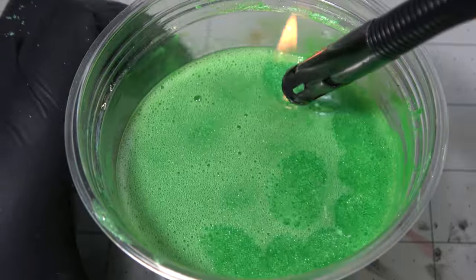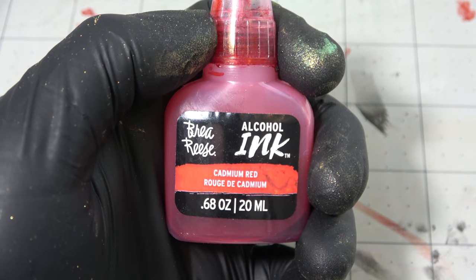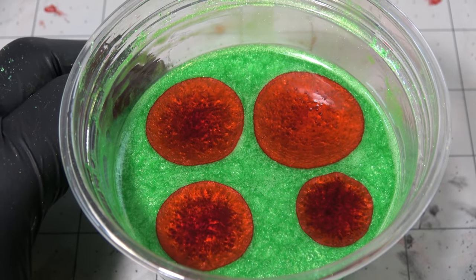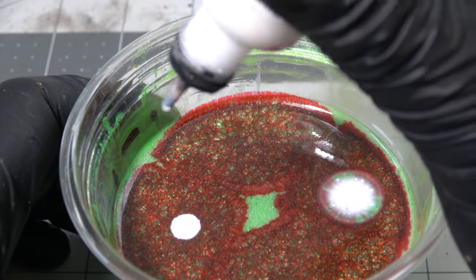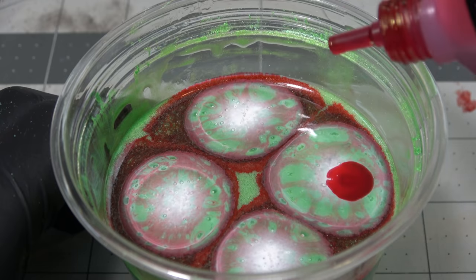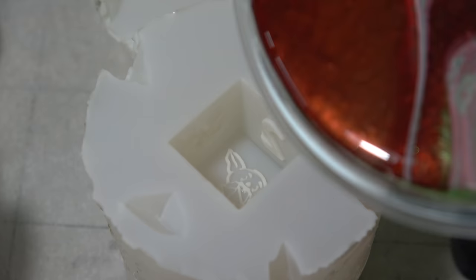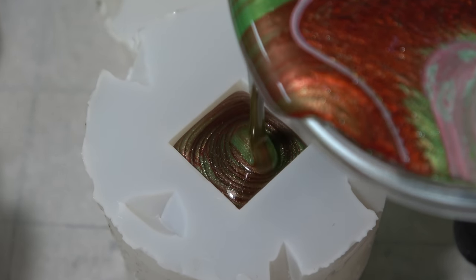After the resin sat there for a while, there are a lot of surface bubbles before I even pour it, so I take a lighter and pop those, and get ready to add alcohol ink because we're going to do a dirty Christmas pour. I did this way too early and am all sorts of holiday scatterbrained right now, so I need to set that resin aside one more time, lay out my wax paper, and set up my mold. After it sat there for a moment, I add a little bit of white alcohol ink and two more drops of red alcohol ink, giving us a nice dirty lid of resin — that's going to make an awesome dirty pour for our dice, and it's never looked quite so festive.